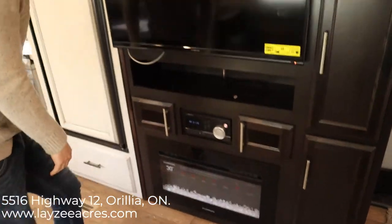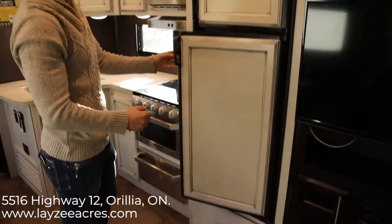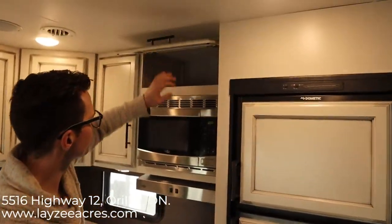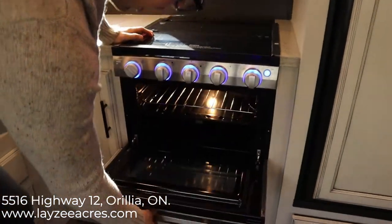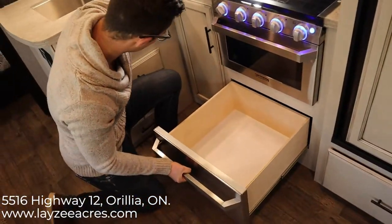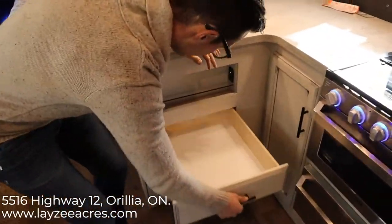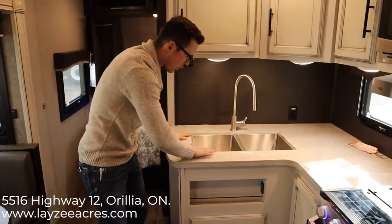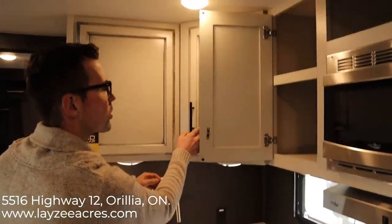There's a built-in fireplace, and a big pot-and-pan drawer below the fridge — that's huge. That's an eight cubic foot gas-electric fridge. Good storage above the microwave, stainless steel with a nice flush stovetop cover, Furion range, and an oven down below. There are three drawers built in with nice big grab handles. The solid surface counters are an upgrade on this particular unit. Stainless steel sink with a pull-down faucet, and more storage throughout.